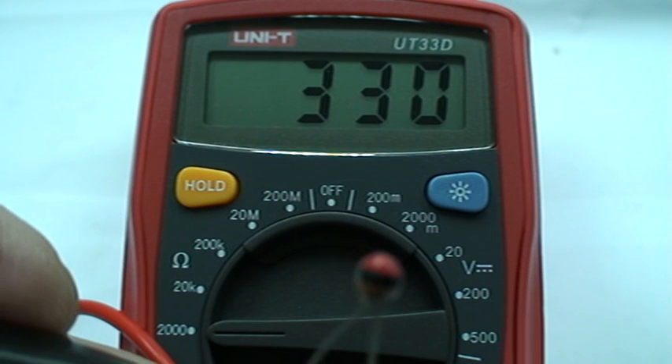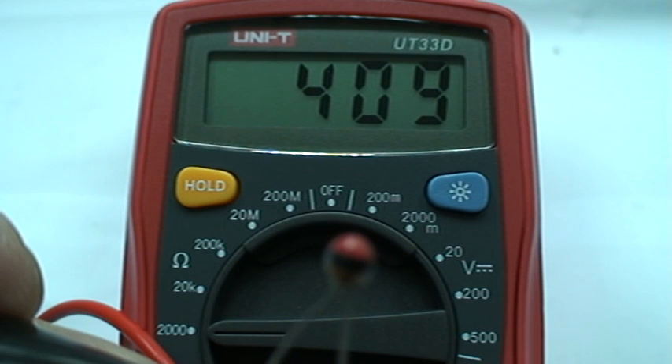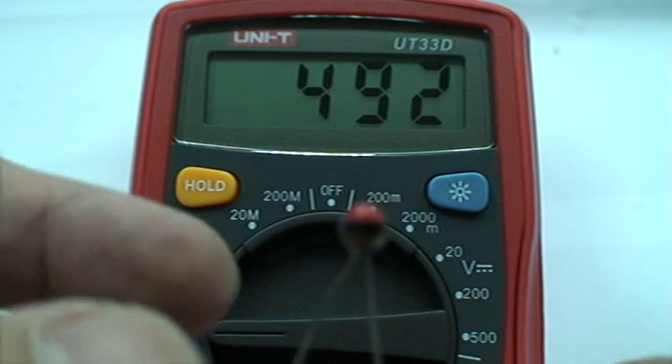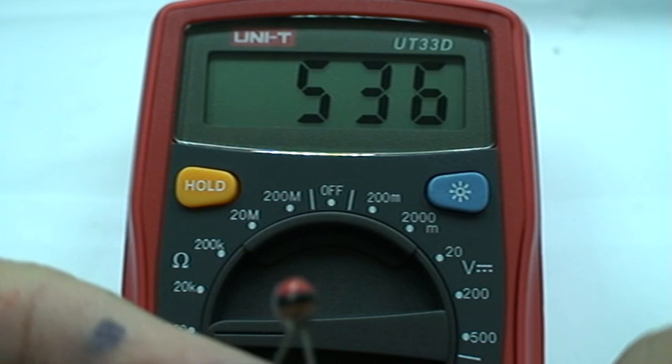And if I pour cold water on it, it will go maybe close to a thousand ohms. It's a bit inconvenient to try that here, but you can try that. These are the variations that you can do.